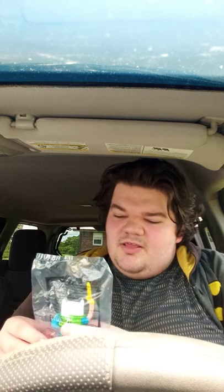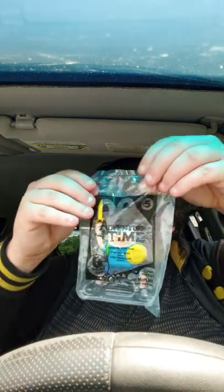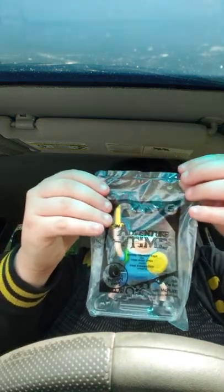Oh, what? Oh man, and my childhood is coming back to me. It is a toy — it's the Cartoon Network Adventure Time toy number five. Sore swinging bin. Oh man, I used to play with this all the time when I was like 11 years old. Yes, Cartoon Network did have toys at McDonald's back then.